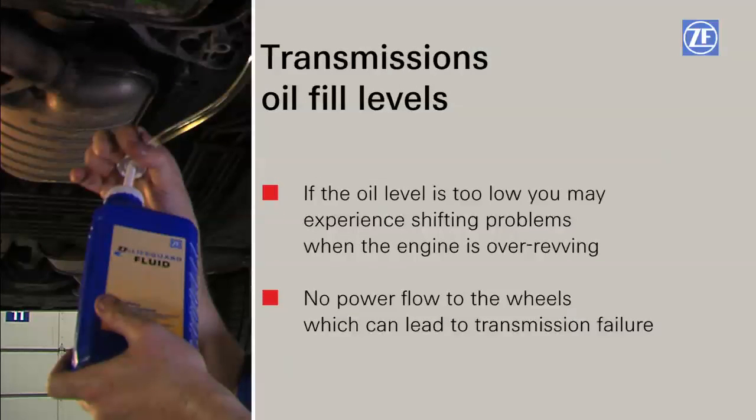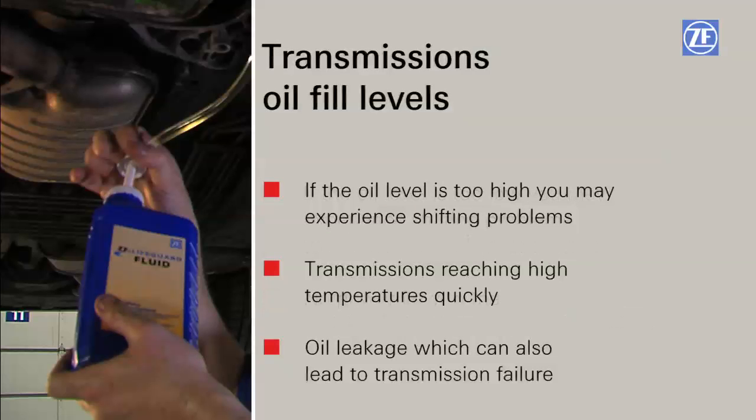If the oil level is too low, you will experience shifting problems when the engine is over-revving and no power flow to the wheels, which can lead to transmission failure. If the oil level is too high, you may experience shifting problems, the transmission reaching high temperatures quickly, and oil leakage, which can also lead to transmission failure.